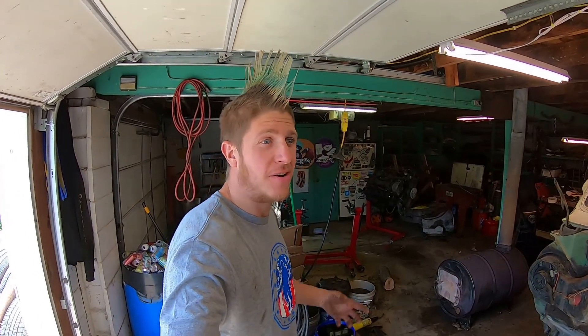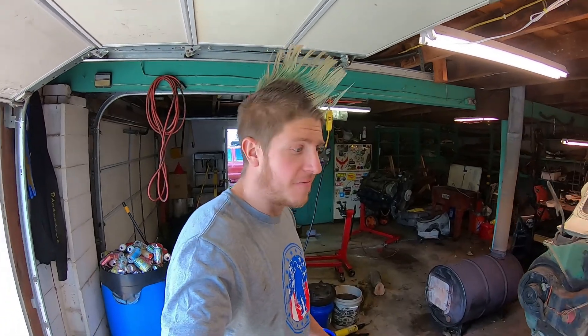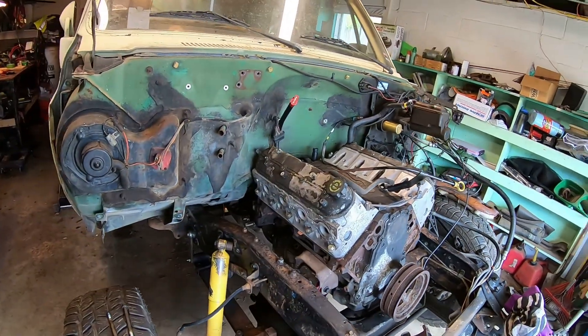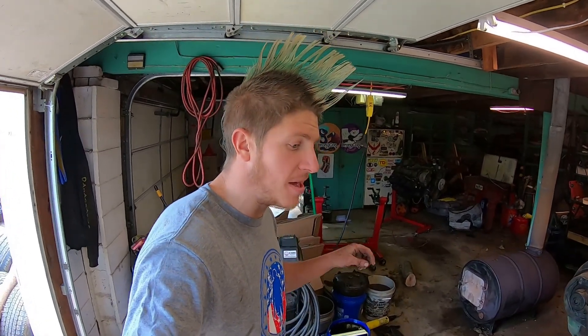What's up everybody, welcome back to the channel. My name is Jason. We're picking up where we left off from the last video. I got the engine, transmission, and transfer case sitting back in the truck. Today I'm going to work on getting all the accessories mounted where they need to be — all the bolt-on parts and pieces — so I can start mocking up and fabricating my exhaust.